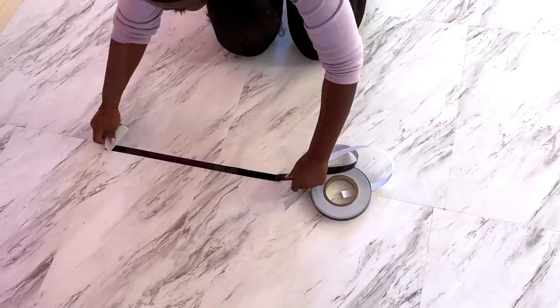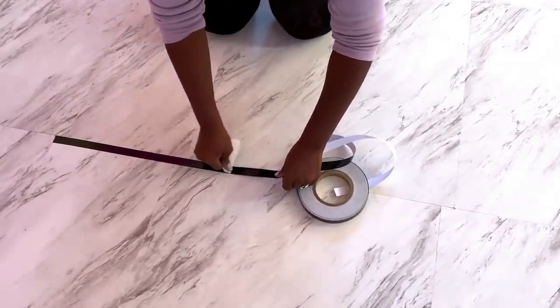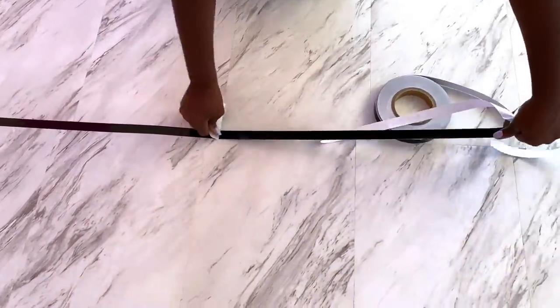Now this is super easy to install, but you just have to make sure that you press it down firmly to the floor, removing every air bubble.